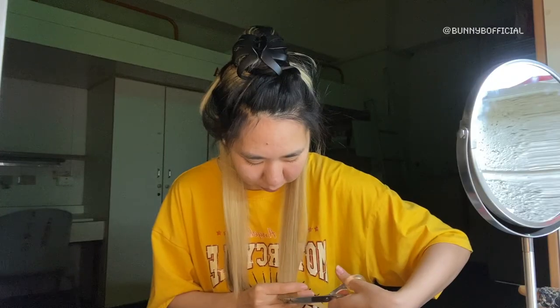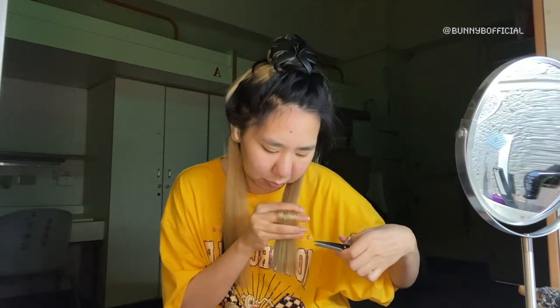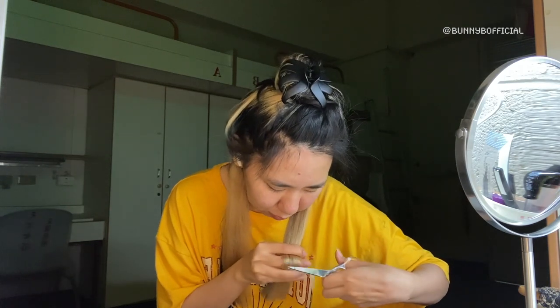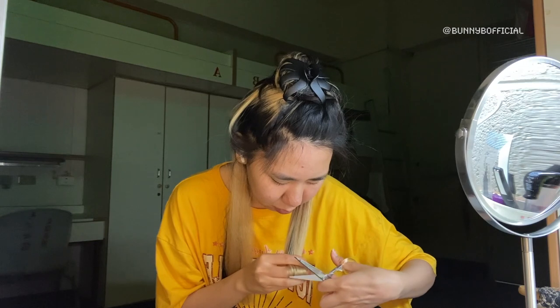Oh my god, I just cut my hair. I'm not gonna lie, cutting hair is a very satisfying job. And I'm going to get rid of that. Really nice to get rid of that.